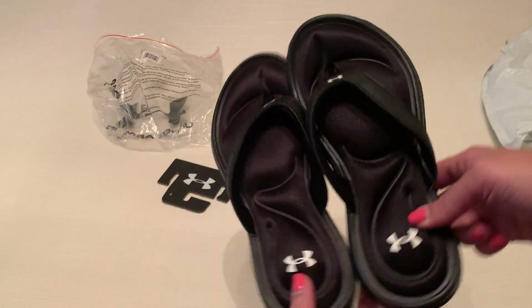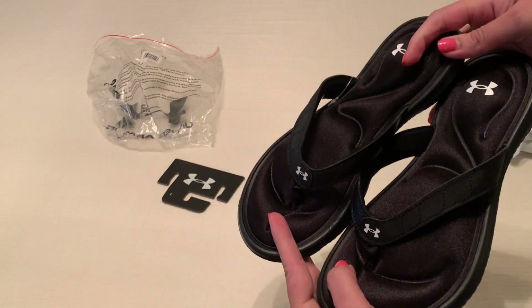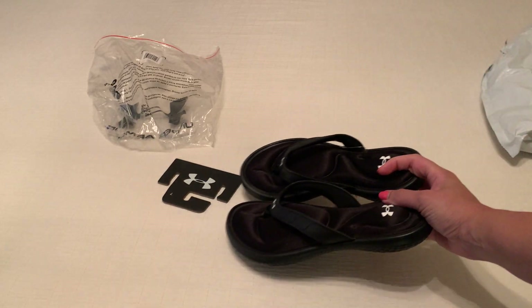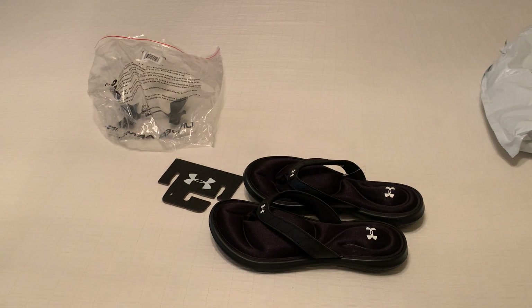So there you go. Hopefully that gives you a good view into what they look like, so that if you're thinking about a pair, it'll help you make a decision. I'll go ahead and put a link to where I purchased it in the description. Hope that was helpful. Thanks for watching.